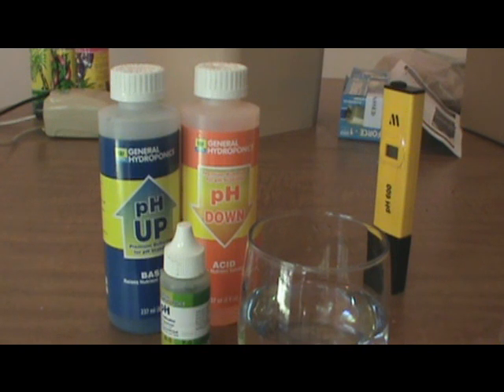Now there's different companies that make pH up and down, pH kits, pH testers. There's litmus paper, there's pH paper. All of them are good ways. To be completely honest, get a meter. It's a lot easier. You don't have to mess with just testing and everything like that.